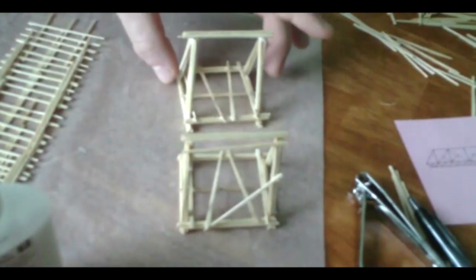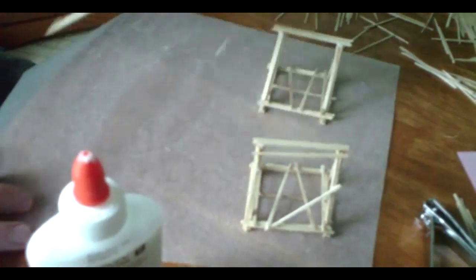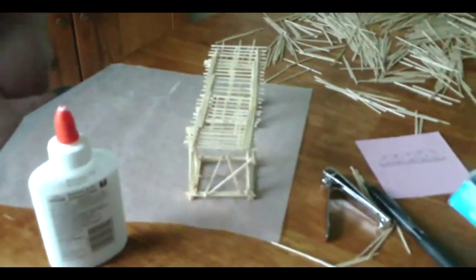Here we have our two supports — not completely done, but done because we're going to go out to eat. Look at this, demonstrating — even though the bridge is only like seven inches right now. The deck. Forget this, we're going to eat. Goodbye.